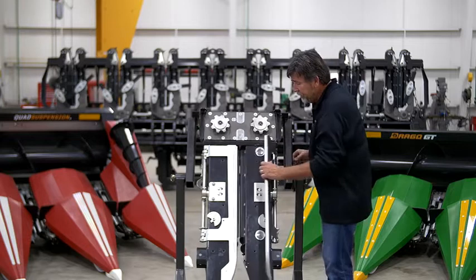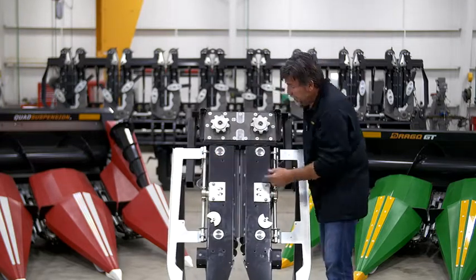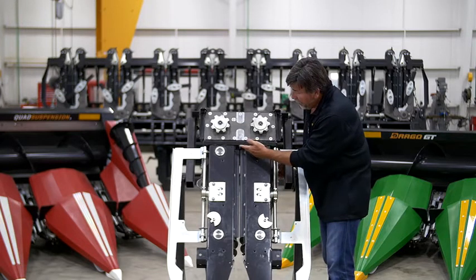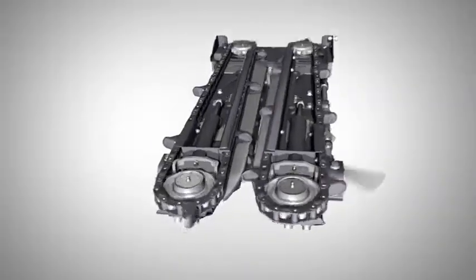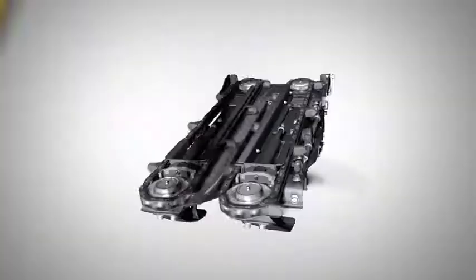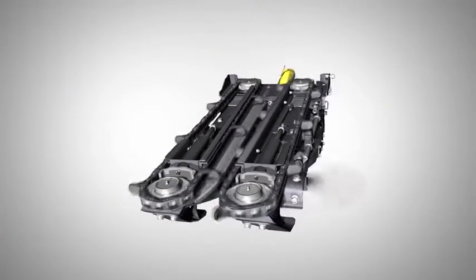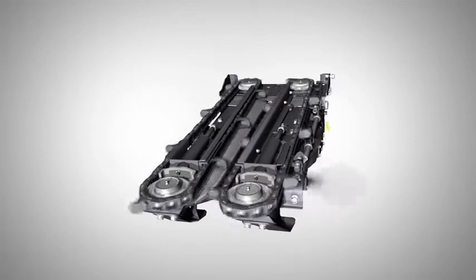Now we're going to roll back the deck plates and take a look at the knife rollers. Here you can see our full 22 and a half inches of the knife roller. It's a pinch, pull, open up — allows the plant to move back while it's being pulled down, which allows us to take the ear off halfway up or closer to the auger.